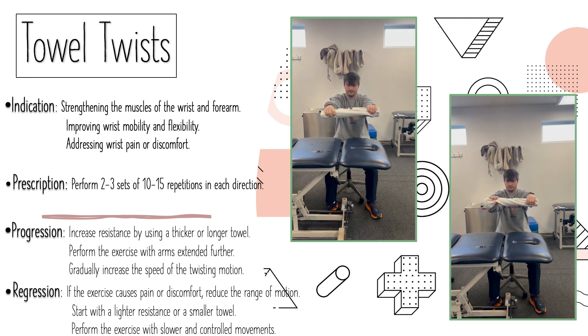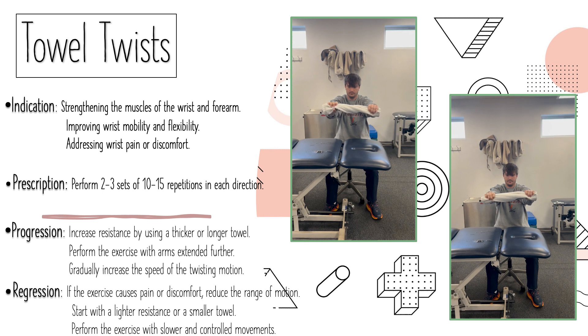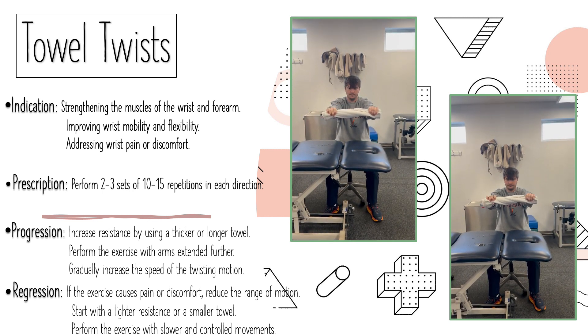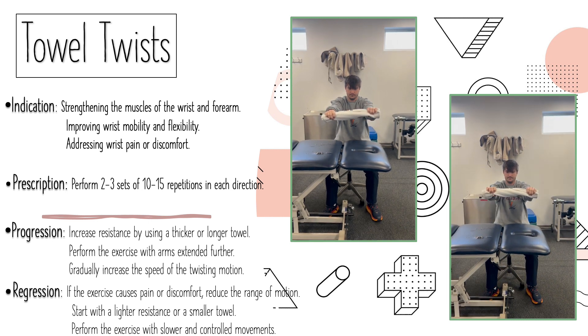For regression, you want to stop the exercise if there's any pain or discomfort, as that reduces the range of motion. You can start with a lighter resistance or a smaller towel, and you can also perform the exercise in slower, controlled movements.